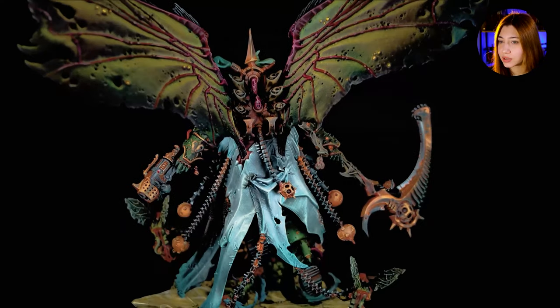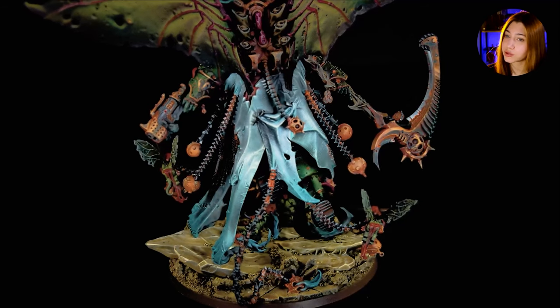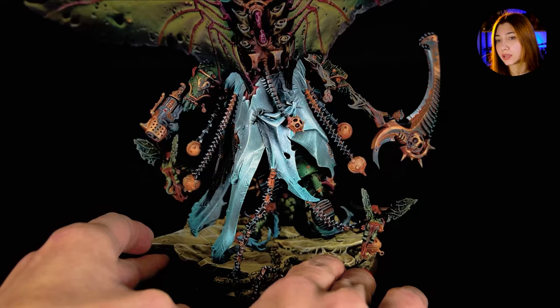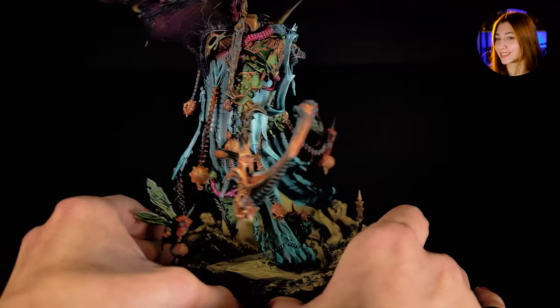There are amazing texture details on the clothing of the Mortarion, and you can see the crazy details on the actual metals. There's a lot of special effects on them, like shading and non-metallics and all that kind of stuff. And I don't even want to talk about how gorgeous these eyes are.